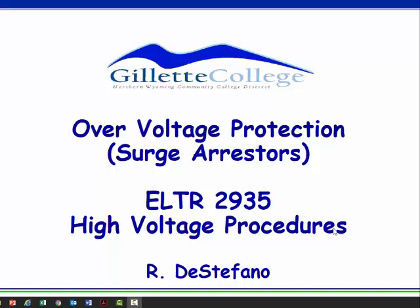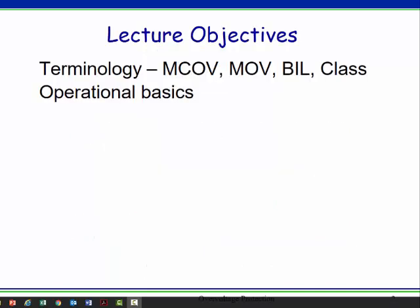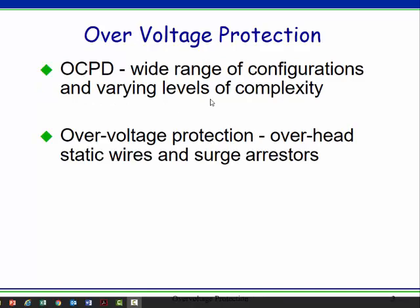In this module, we're going to work with overvoltage protection, which are surge arrestors or lightning arrestors, as they're sometimes called. We'll talk about terminology: MCOV, maximum continuous operating voltage; metal oxide varistor, MOV; BIL, the level of basically a lightning strike or surge that equipment can handle; and class. We'll cover the basics of how they operate and a little bit on sizing.